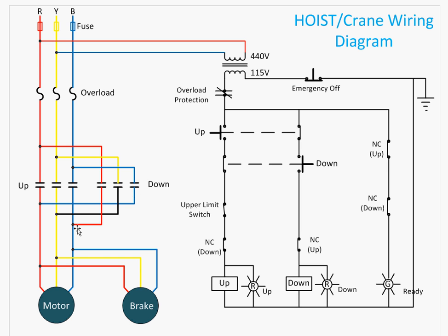When the down contactor is pressed, the phases are changed. On the up side, the red power goes straight through, but during down operation, the red and blue phases are switched. Power comes from red, goes through the down contact, and similarly blue is redirected — so when the phases to the motor are changed, it rotates in reverse direction. During up, it runs forward and lifts the load; during down, it runs in reverse. The brake remains unaffected by any phase change.